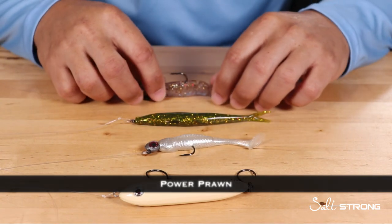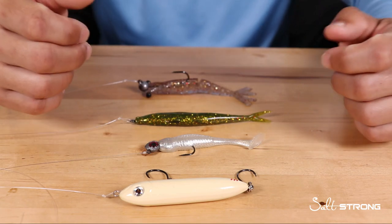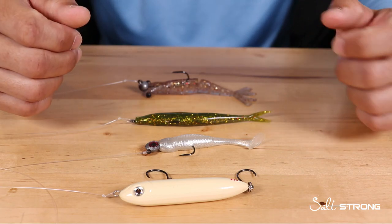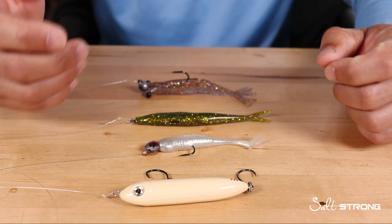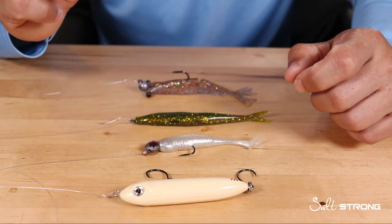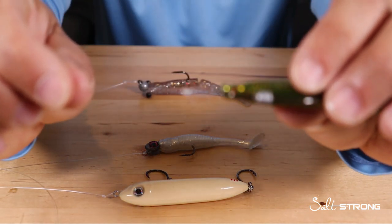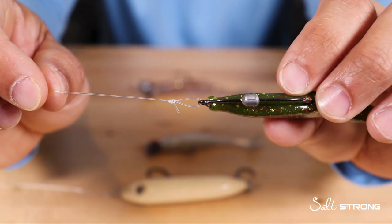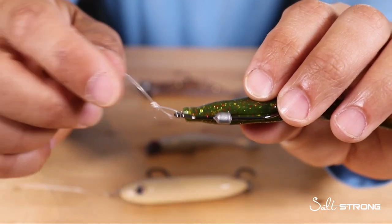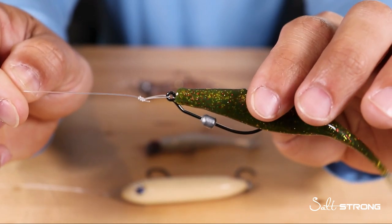For lures that have more of an erratic motion — if you're going for more of an erratic retrieve, which can be very effective for ambush predators like snook, trout, flounder, and tarpon — that can be a really good way to get them to strike. That's when you're going to want to go with a loop knot, because what the loop knot does is basically allow the lure more freedom of motion since that knot is not snug to the eye of the hook, so your line is free to move on the eye of that hook.